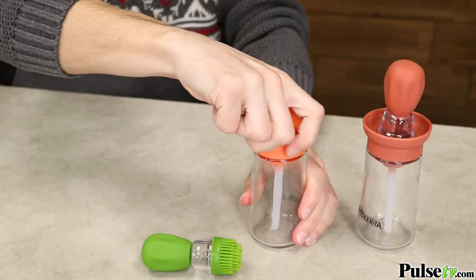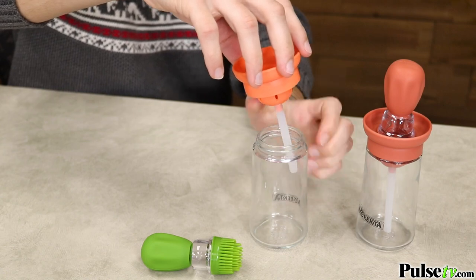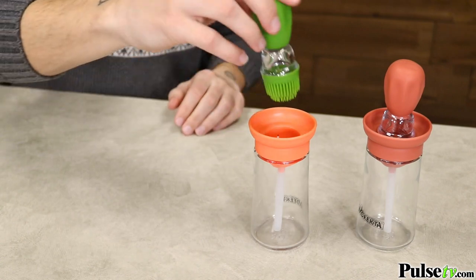Now as you just saw, this makes a great addition to any kitchen. But my personal favorite is that the top acts as a strainer, keeping the oil in the 180 milliliter reservoir clean and pure for future use. We have an absolutely incredible deal on the site that you're not going to want to miss out on, so head on over there and grab a few today.